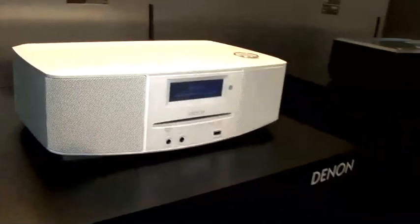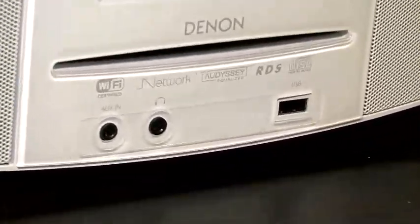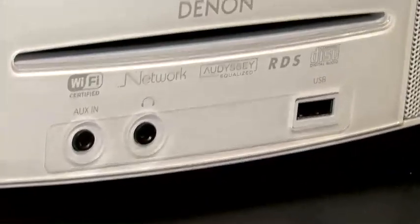You can have USB connectivity as well as auxiliary in. It is also DLNA compatible for Wi-Fi connectivity.